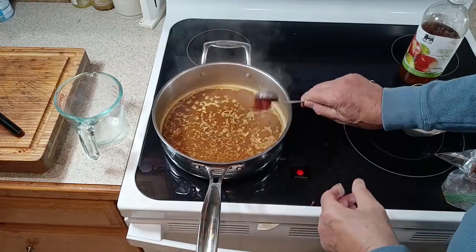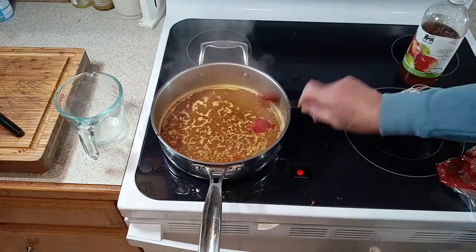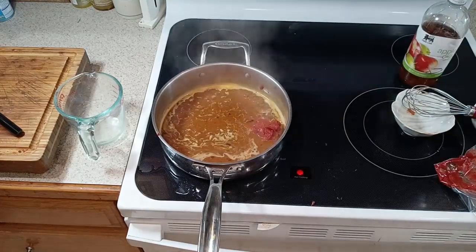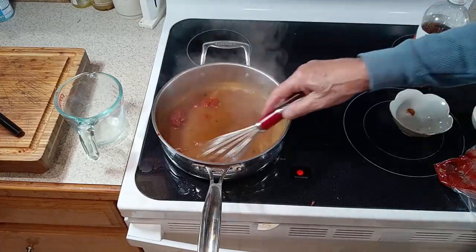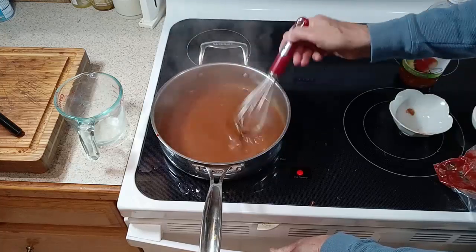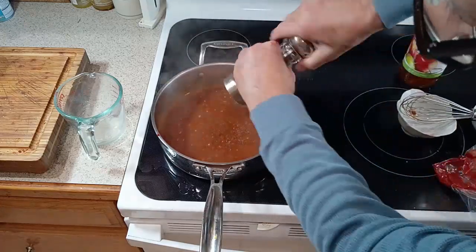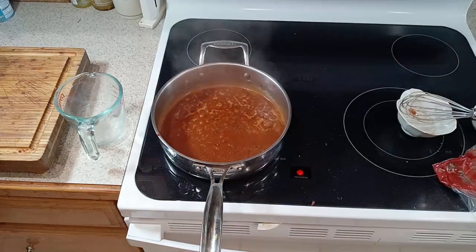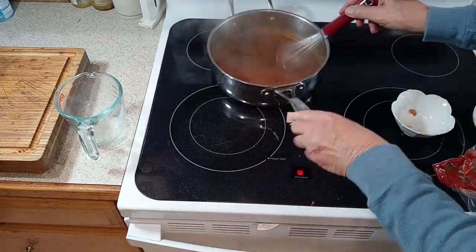We then add two tablespoons of tomato paste and mix that in, one teaspoon of cider vinegar, and then a good twist of black pepper, and let that cook until it starts to thicken.